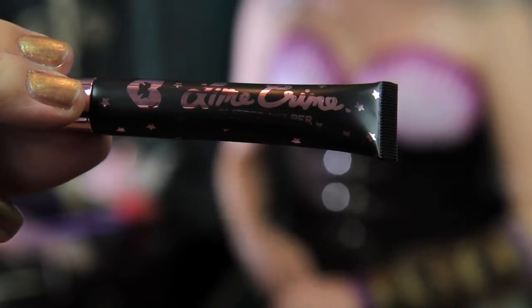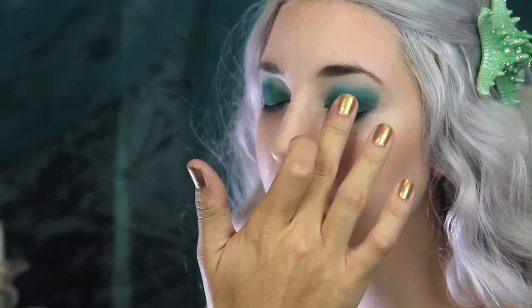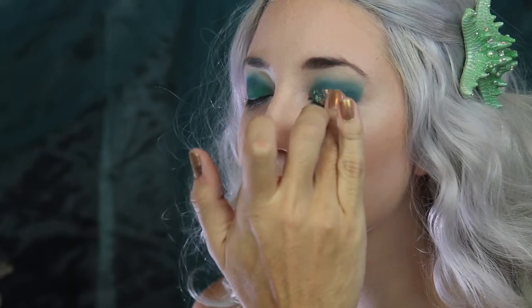Now I'm using Lime Crime's soon-to-be-released glitter helper, and applying it to her lids. We're going to apply a chunky glitter that looks like mermaid scales to her lids. I'm patting it on gently to where we applied our glitter helper.